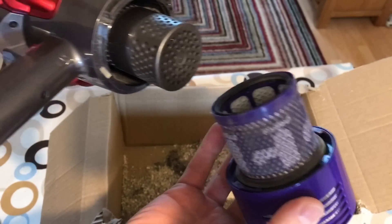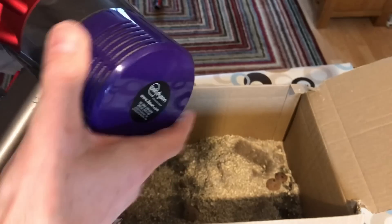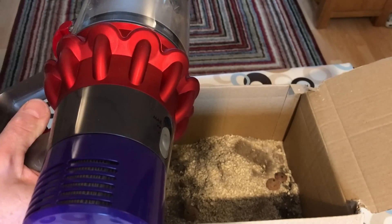The filter comes off really easily as well. On the V6 the filters over time would get a bit loose and fall out when you vacuum.